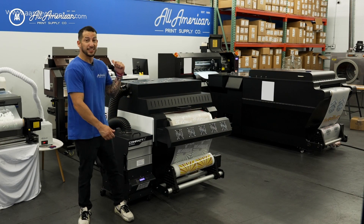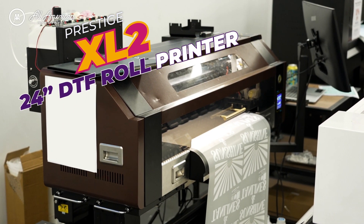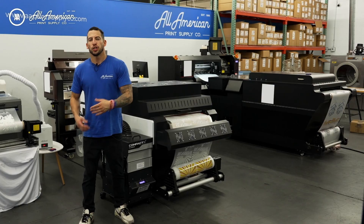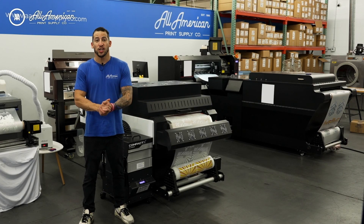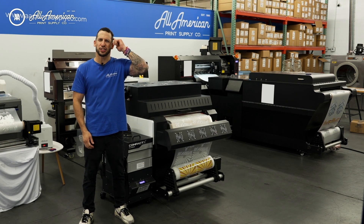Let's take a look at our contestants. This is the latest offering in the Prestige direct-to-film printing line, the Prestige XL2. And over there, that monstrous four-headed direct-to-film printer — imported, you may have seen it sold by some of our competitors online — shall remain nameless. That is a huge printer. Aren't you curious about the specs under the hood?